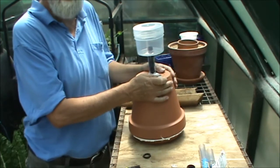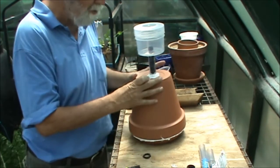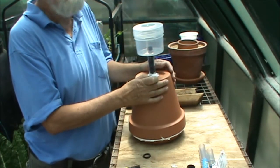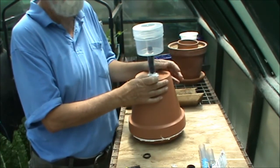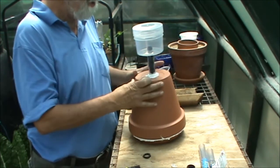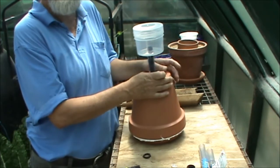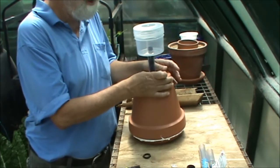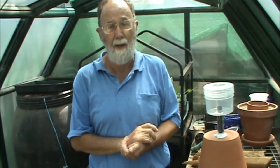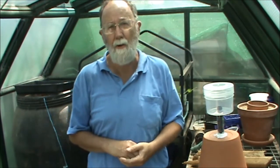You can also use these not only in the ground but in pots as well — they work very well. A smaller one obviously in a larger pot. We have a grapevine on the back deck growing in a decent sized pot, about 12-14 litres, and one of these smaller ones is in that and we found it works very well. So that's how you can make your own buried capsule irrigators. Thanks for watching. If you're interested in what we do, leave a like, a comment, or of course subscribe.